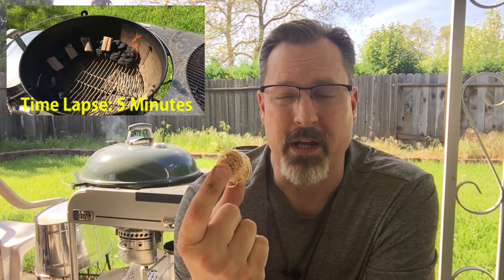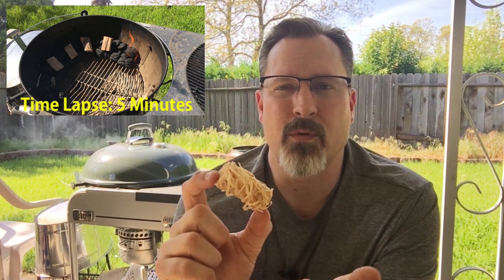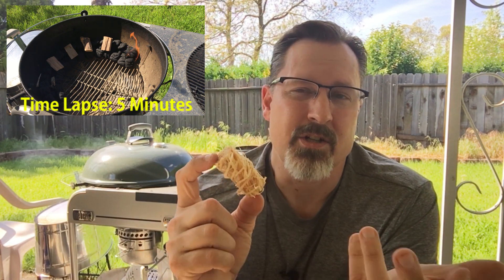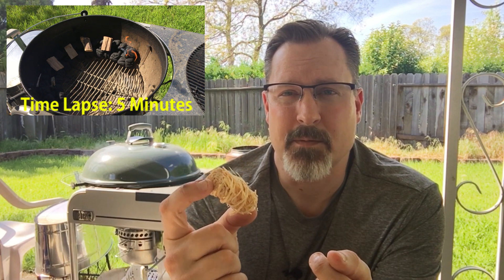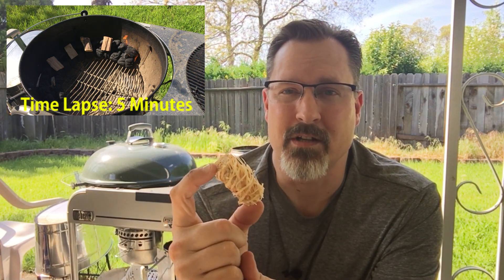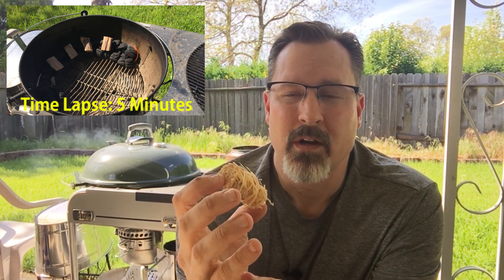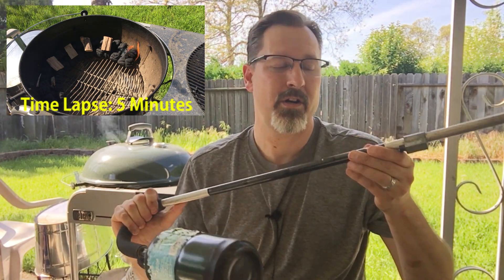Actually pretty damn quick. The documentation says it'll light your fire three to four times faster using one of these than using charcoal lighter fluid or something like that. I don't know about three or four times faster, but it is definitely much more efficient than using other methods - just newspaper or trying to light it manually like I do with a garden torch.